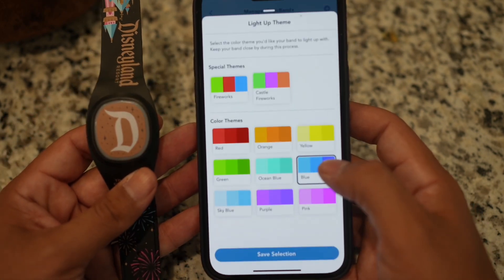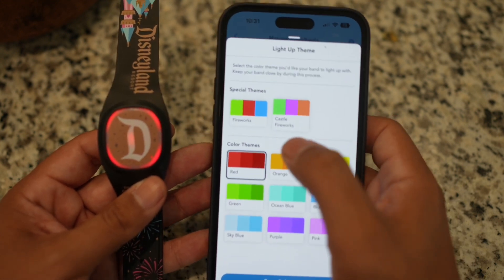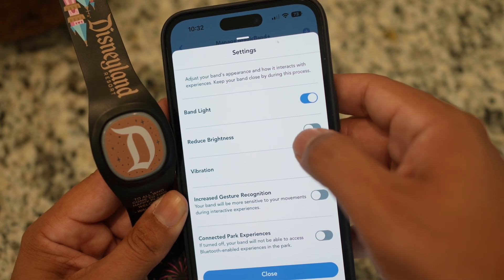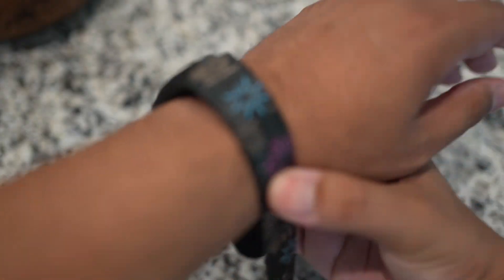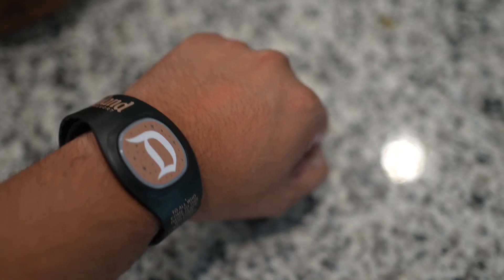You can also be unique by customizing your MagicBand Plus with different colors. Under your settings tab you can also toggle on your band light, reduce brightness, vibration, increase gesture recognition, and connect park experiences for more immersive park shows. Have fun and enjoy MagicBand Plus!